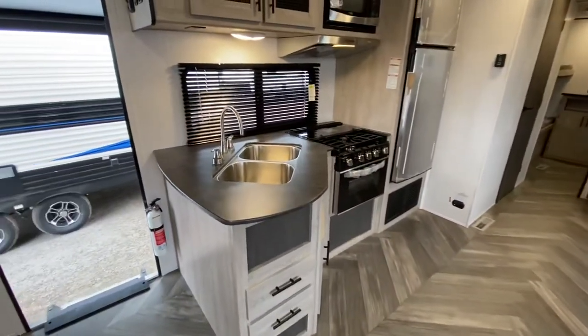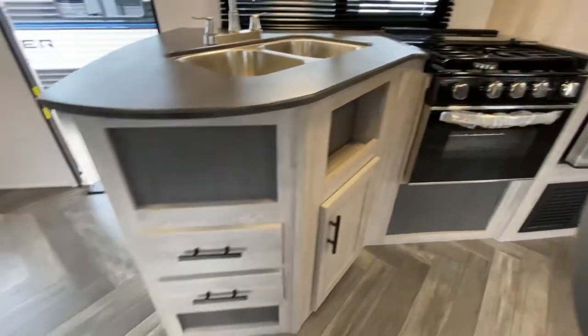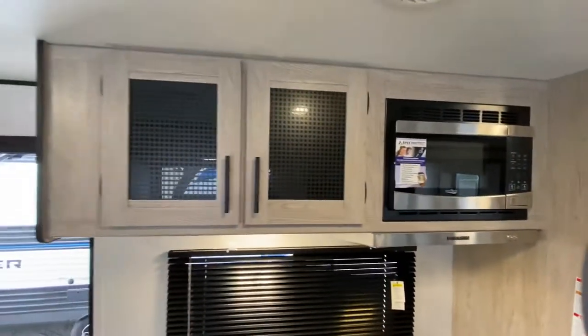Over here we've got our kitchen. Double basin sink with brushed nickel fixtures right there. Three burner stove with oven. We've got some cabinets and drawer space right there, and up above there we've got our exhaust. We've got a microwave and shaker style cabinets over here.